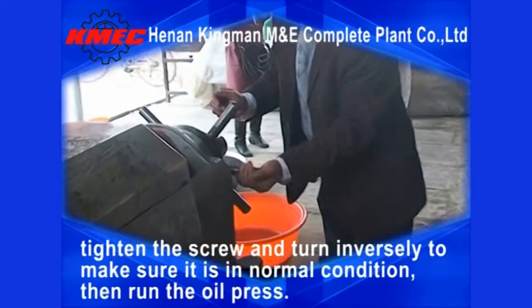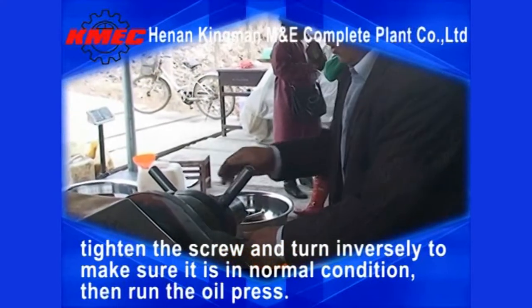Tighten the screw and turn inversely to make sure it is in normal condition. Then run the oil press.